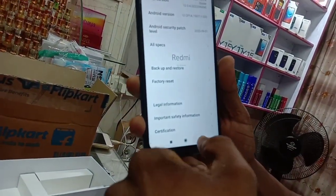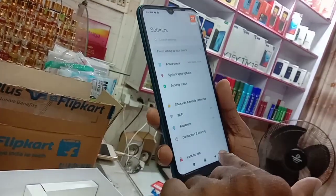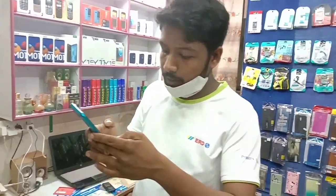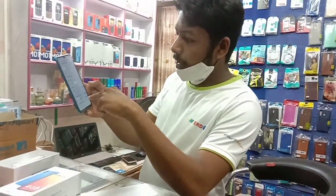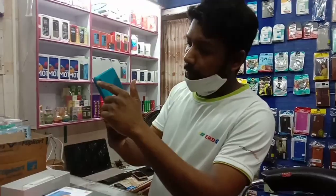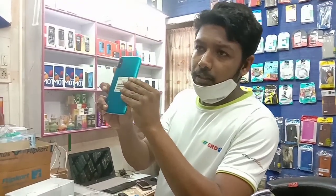This is the main camera. This camera has face lock as well. It's a single camera setup with 64GB storage and 4GB RAM, and the battery backup is great.